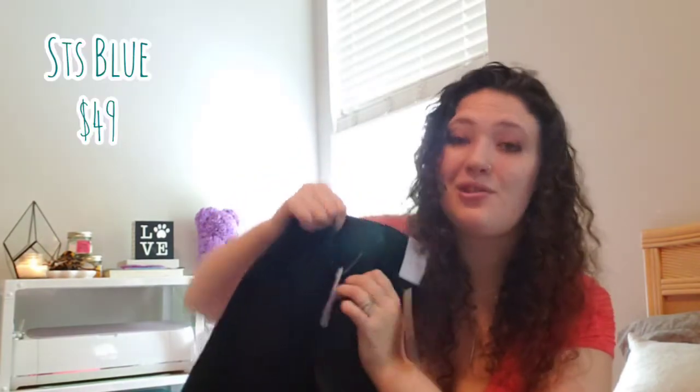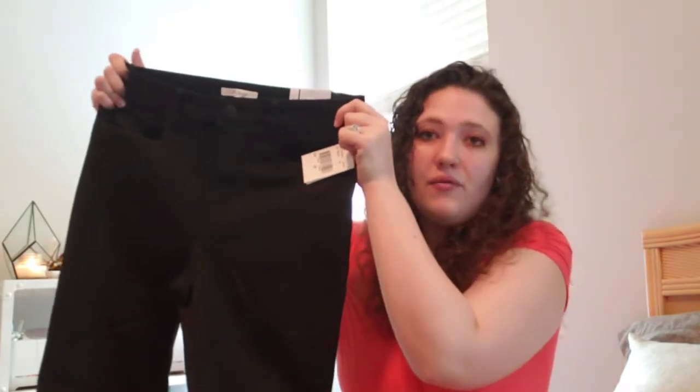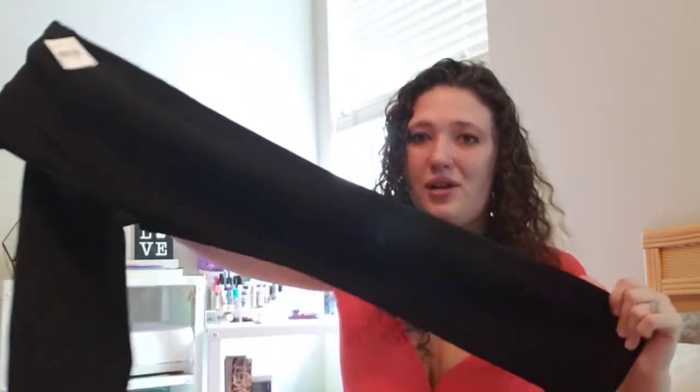Last but not least, we have STS Blue — the Le skinny jeans in high-rise solid black. These retail for $49, which is an excellent price for jeans from Stitch Fix because usually they're $88 to $120. They don't have much stretch, so they aren't super stretchy, but we'll try them on with the other items and see how they look. According to my paperwork, if I keep everything the total with the discount would be $167.25, regularly $223, saving $55.75.